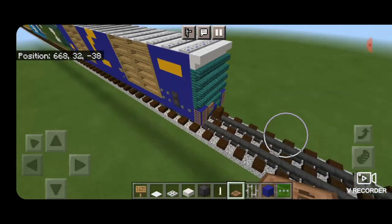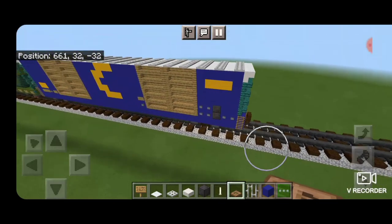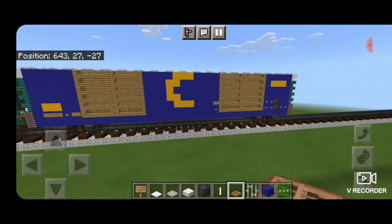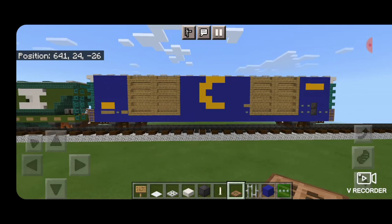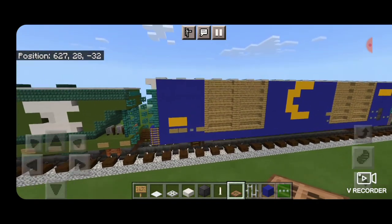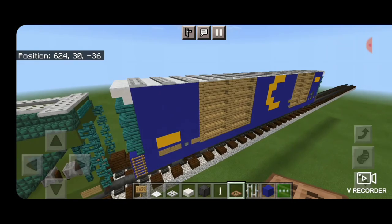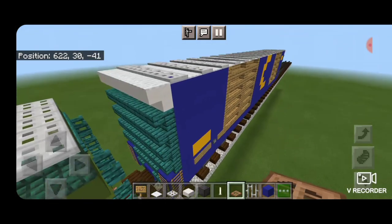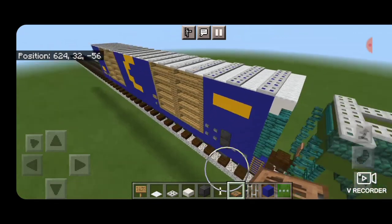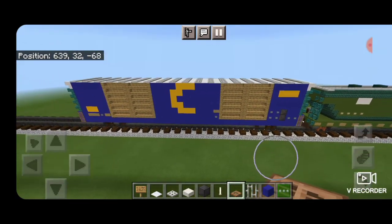And there you have it folks — we've completed this Chessie System HiCube 8 Door Boxcar. Thanks to Shirley Krishna for requesting that I make a Chessie System Boxcar and making this video possible. Thanks for watching — don't forget to like, comment, and subscribe. Everyone have a great week, stay safe out there.